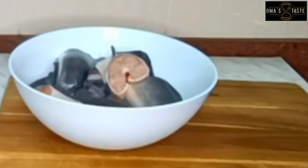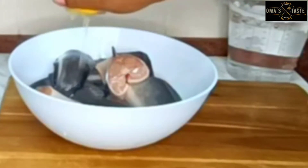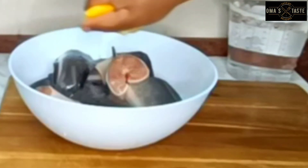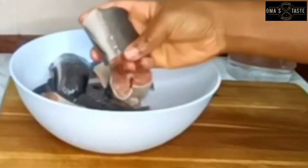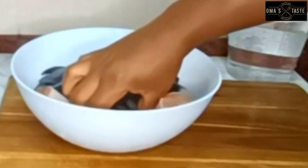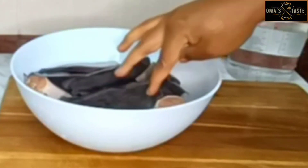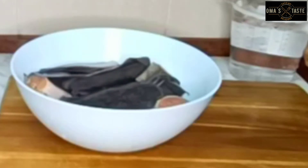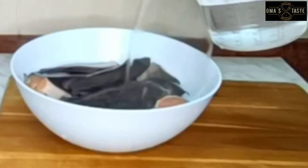Now that they are all cut, the next thing is to squeeze in some lemon juice. Lemon juice works very well for removing unwanted things from our food — lemon juice, vinegar, or hot water; these three work together. I want to remove the slime in the fish and also reduce the dark skin by pouring hot water. They will all wash off with the help of the lemon juice.